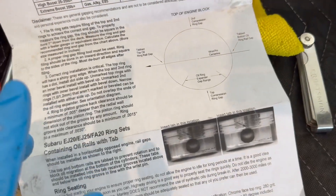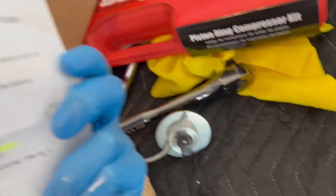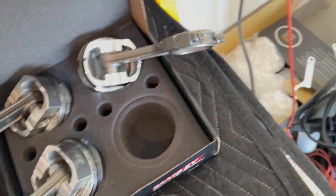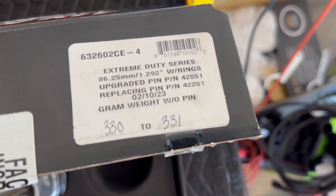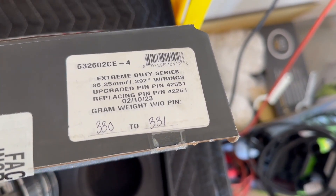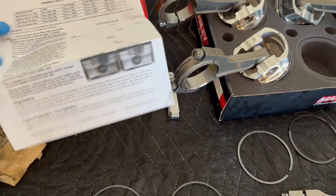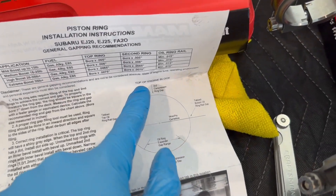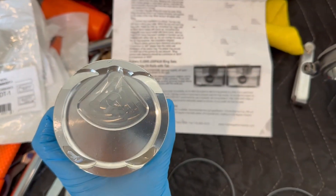In the manual - for the Manly piston heads - it says 'Extreme Duty Series 86.25 with rings upgrade pin' and all that, just in case you happen to have these same piston heads and rods. The top of the engine is indicated by the little diamond shape, so you'll be facing your piston head accordingly.